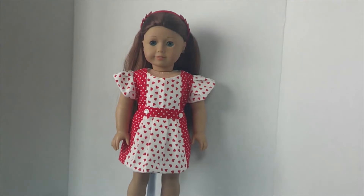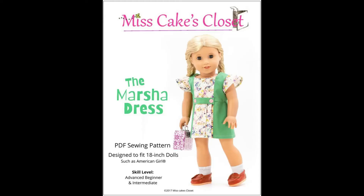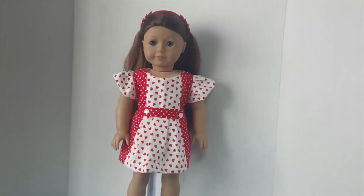I made this dress. This is called Marsha. It's over on Pixie Fair. It was a free download a couple weeks ago and I thought it was very, very cute.